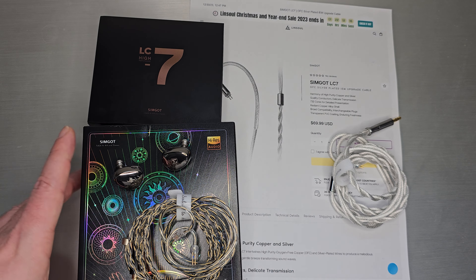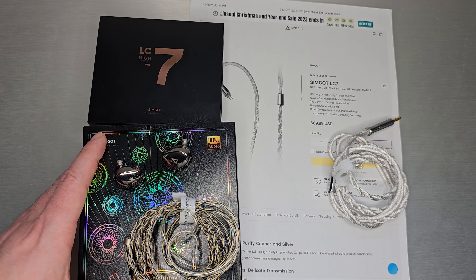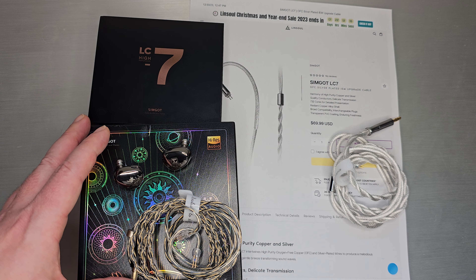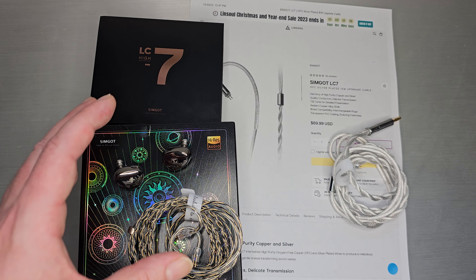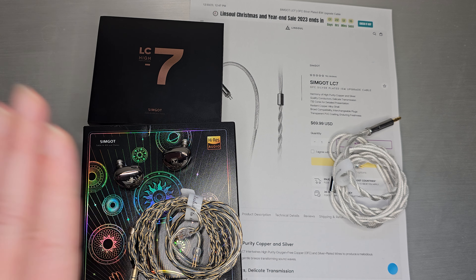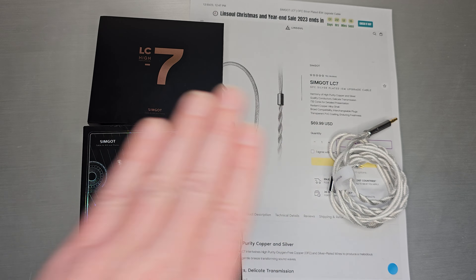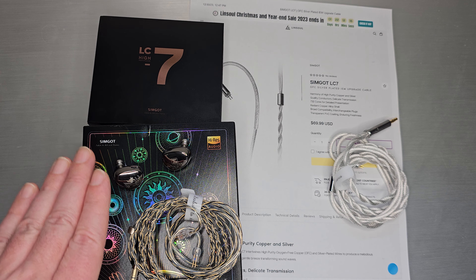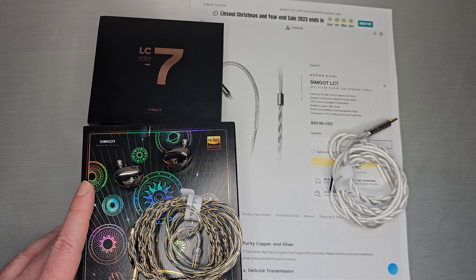That was certainly my feedback to them — to bring it down a bit for people who are more treble sensitive, while still maintaining a high level of performance and not masking what's going on in the driver, as happened with the EA1000. The LC7 cable is available now. The EA500 LM is coming soon, hopefully sooner than later depending on how the new nozzles turn out. Thank you guys for tuning in and we'll see you next time.